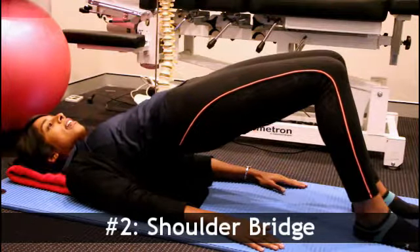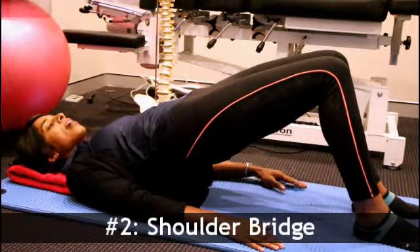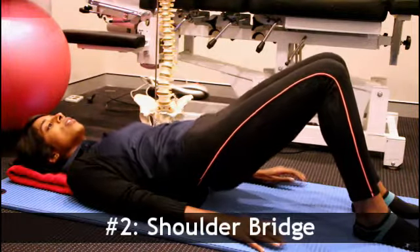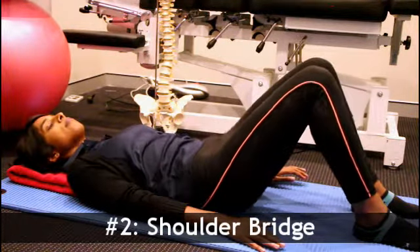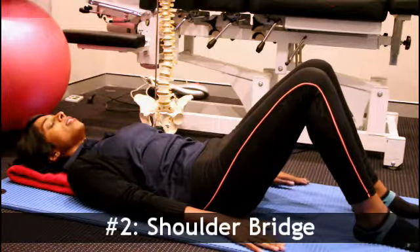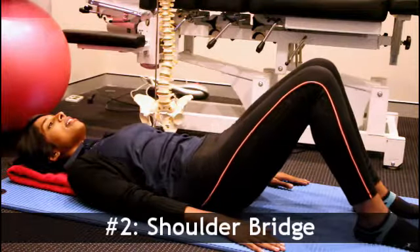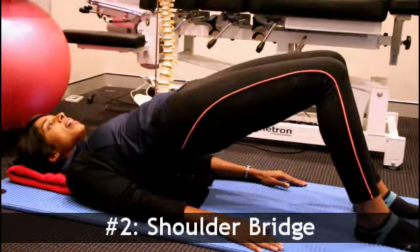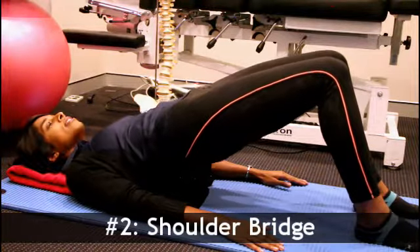Inhale again, and then we lower down, working through our back again slowly onto the mat. So again, we'll inhale, squeeze our glutes, exhale — coming up off the mat, as high as we can — inhale to hold, and then relaxing back down.